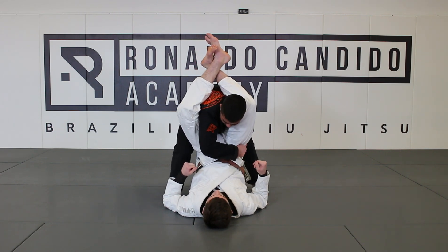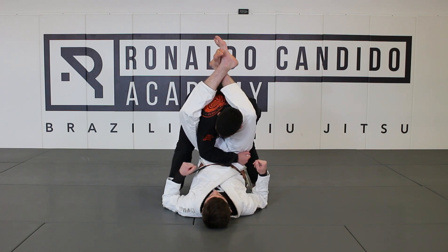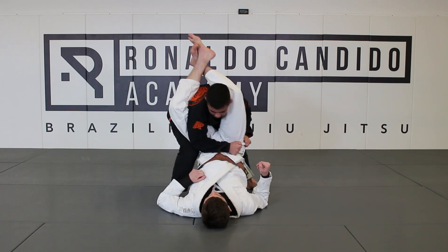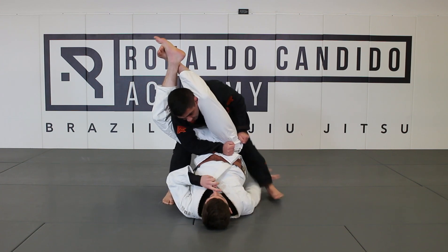My elbow — my forearm — I'm going to connect it to his abs. And my elbow is going to go through my leg right here, and I'm going to kind of block his hips and push him down at the same time. You do not let him hug his leg — keep his leg far away.